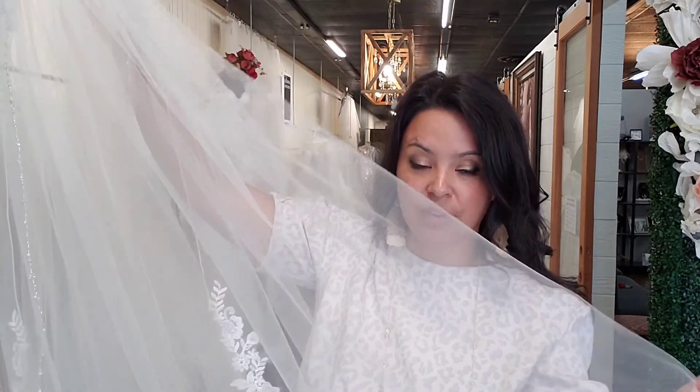If you're adding a blusher to your veil, you're going to want the short layer first and the longer layer second.